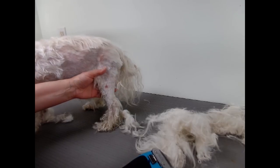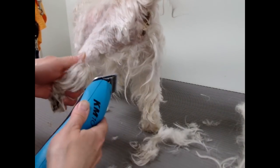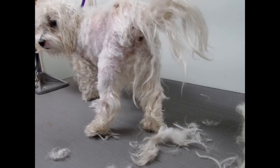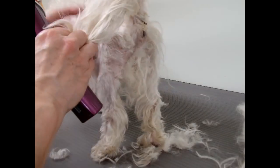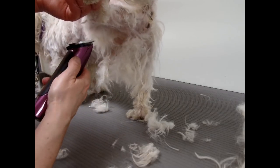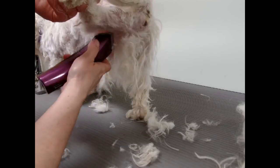Okay, let's do your bum. I'm actually going to use a shorter blade for that — it's really knotted. So I'm using a 10. Sometimes when they're still matted you've got to go to a 15, 30, or 40 just to get off the knots.